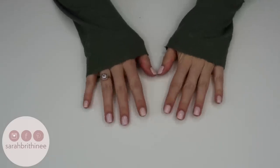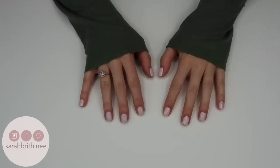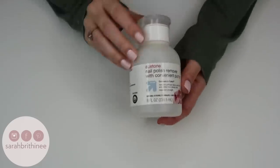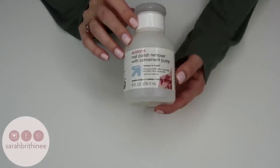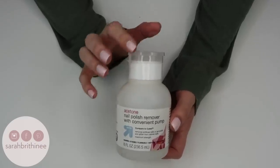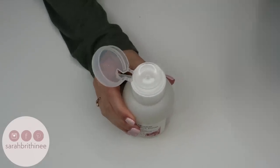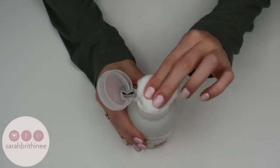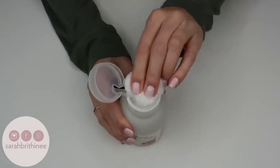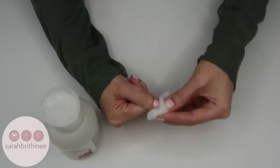Starting out, I'm going to take my nail polish off. I figured I would start with my nails done so I can show you every single step from start to finish. First, I'm going to take acetone — this is 100% acetone, the Up and Up brand from Target. I really like this one because you can pop the top, press the jumbo cotton ball down, and the product comes right out.